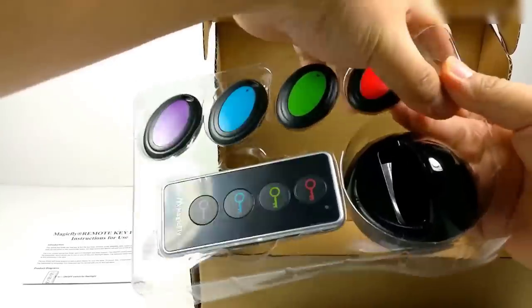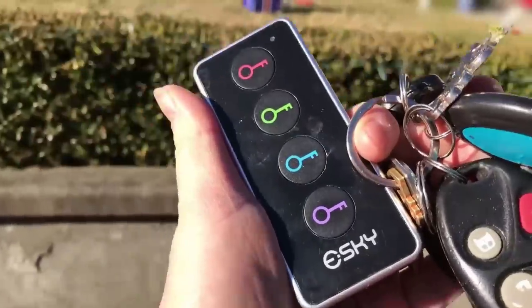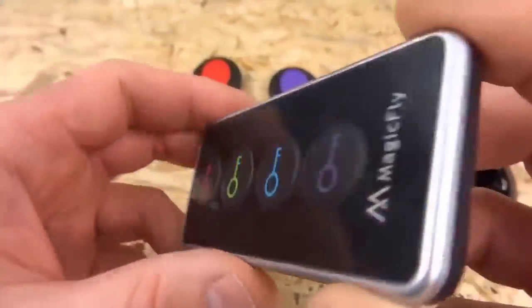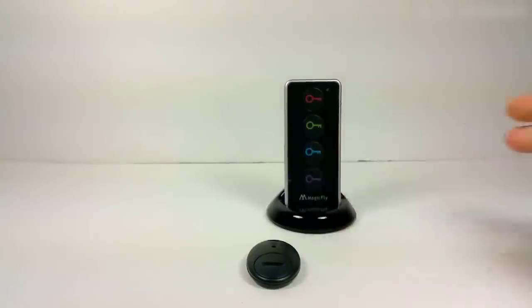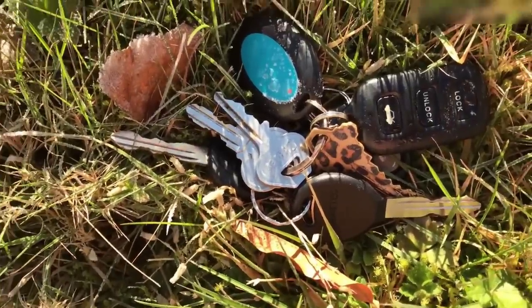How do you find your keys if your house is a creative mess and you're terribly late? A special keychain has been on sale on AliExpress for a long time. Fix it on your keys or any other object that is often lost. When the item is lost again, press one of the four buttons on the remote depending on the color of your keyring, and the key fob will issue a melody. All that's left is to figure out where the sound is coming from. Well, if you manage to lose the remote along with the key fob, then I sympathize with you.